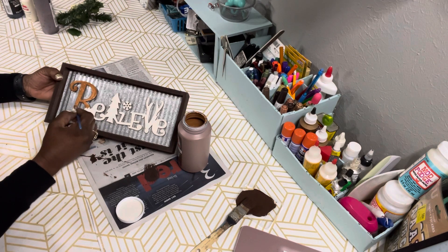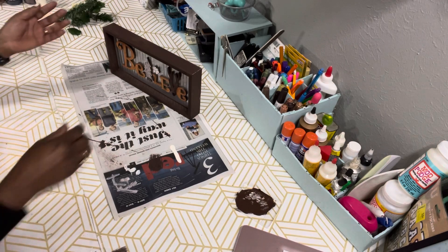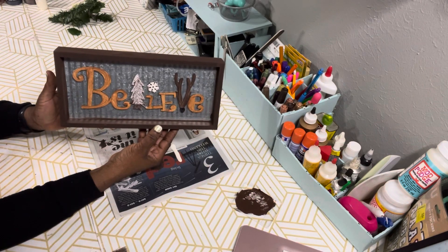If I didn't say it, these are farmhouse projects — I meant to say both of these projects are farmhouse projects. Now that everything has been painted, for the Christmas tree I just mixed the antique parchment with the burnt umber.